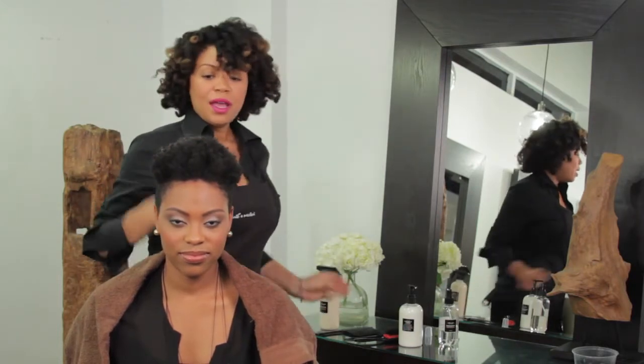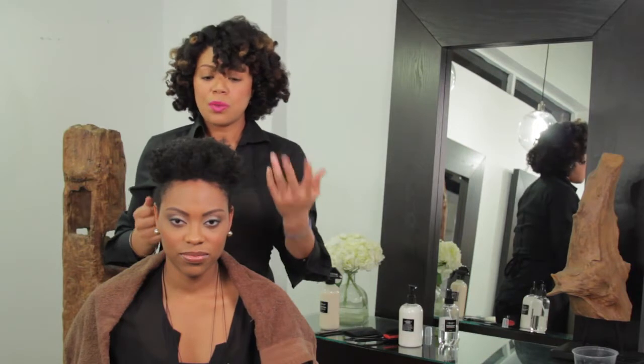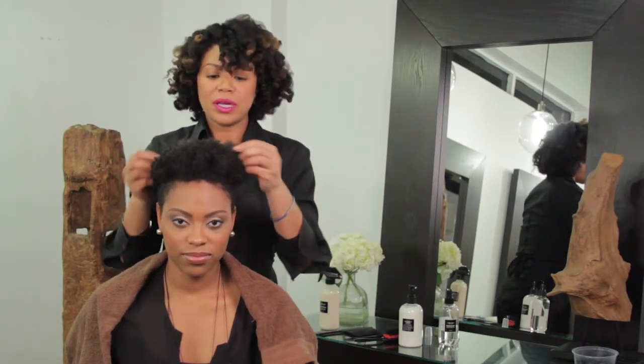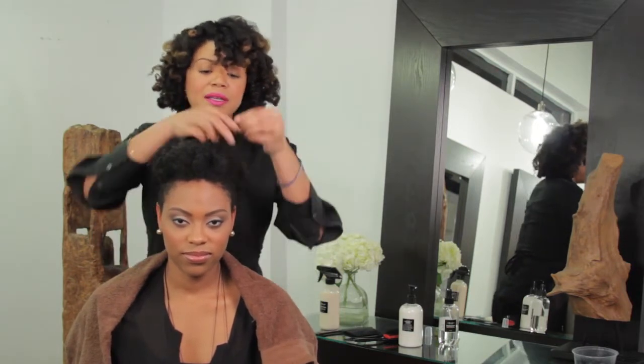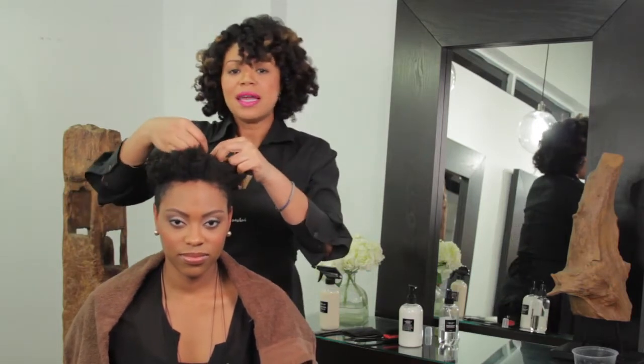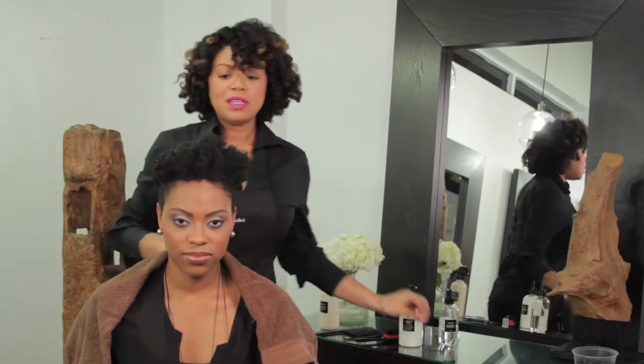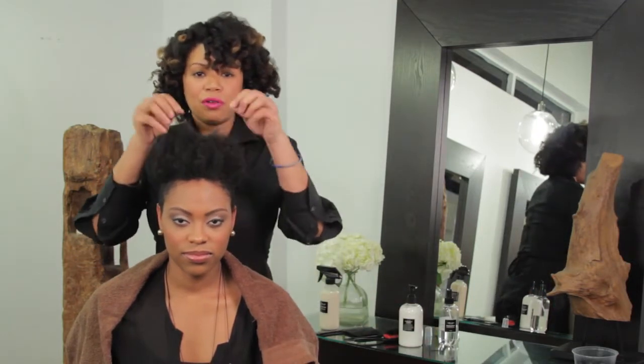Once you've done that, you want to decide what size curls you want. If you want big curls, you'll use larger braids. If you want small curls, then you'll use smaller braids. You'll also decide what type of set you want. I'd like to give her a soft set — I want her to have definition, but I definitely don't want the hair to feel firm and crunchy when finished.